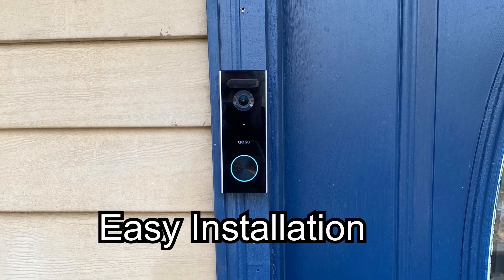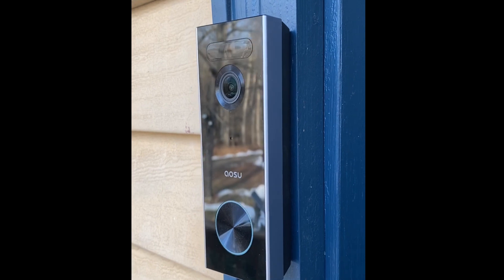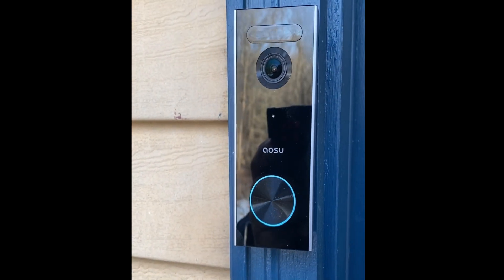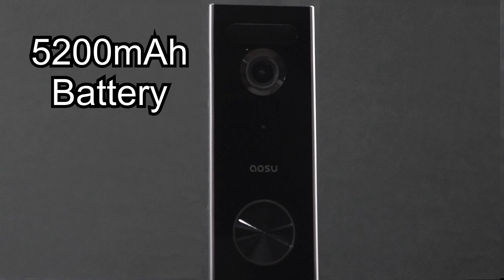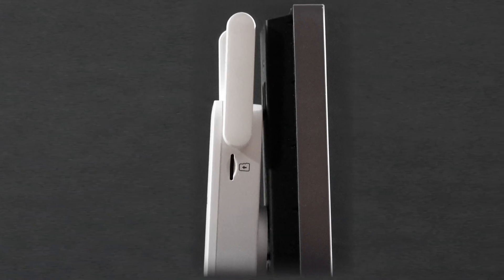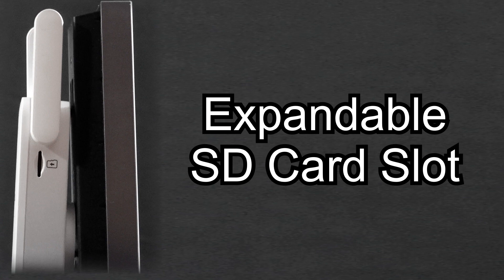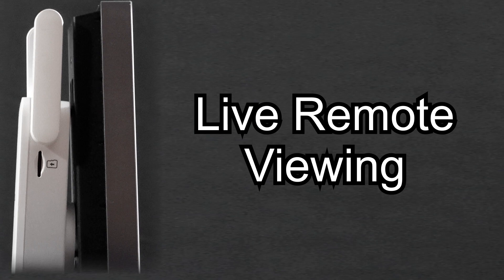Installing your doorbell camera is a breeze with just two screws and the mounting bracket. Once it's installed, it has a complimentary sleek design that makes any entranceway look much nicer and high-tech. ASOU has a built-in 5200 milliamp battery to get you all the way up to 180 days before your next charging. This amazing doorbell camera stores videos directly to your home base with its built-in 8 gig of memory, and it has expandable memory with the SD card slot on the side of the Wi-Fi base that you can view anytime, anywhere.